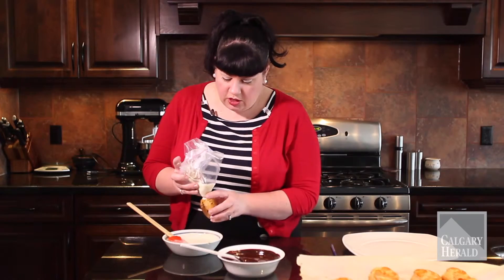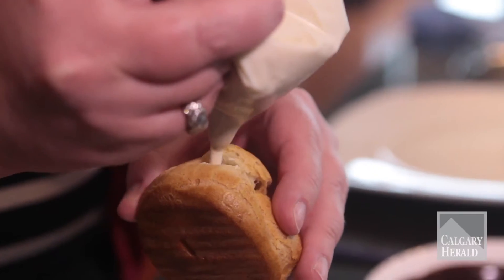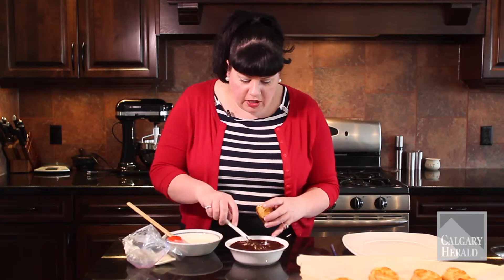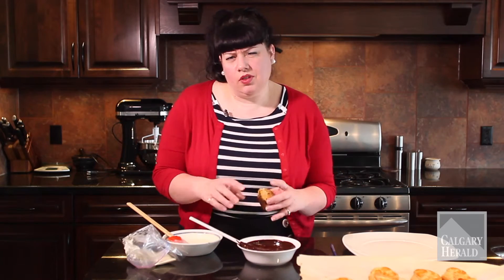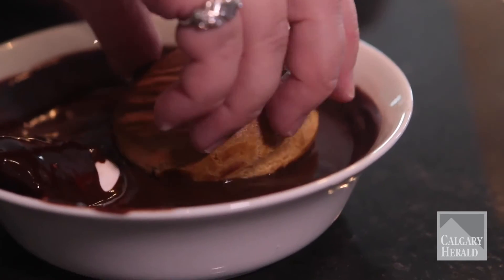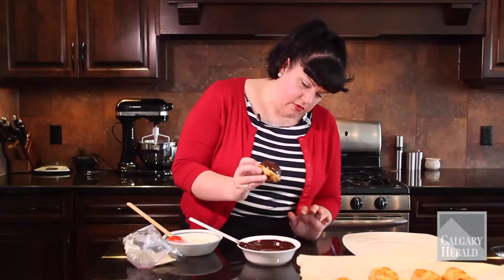I've poked a little hole in here with a chopstick and I'm just going to insert the tip of the piping bag and squeeze to fill that up. And what I have here is a chocolate sauce — who doesn't love a good chocolate sauce? I'm just going to dip that in. I mean, come on, who doesn't want to eat one of those?